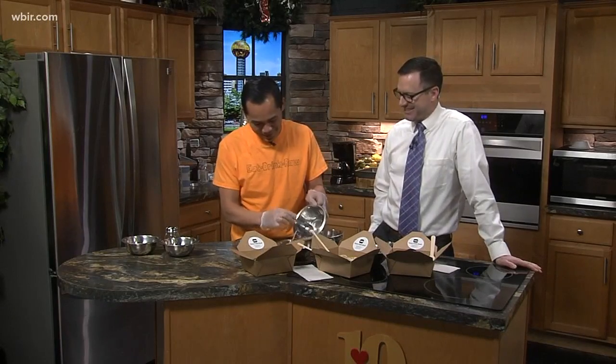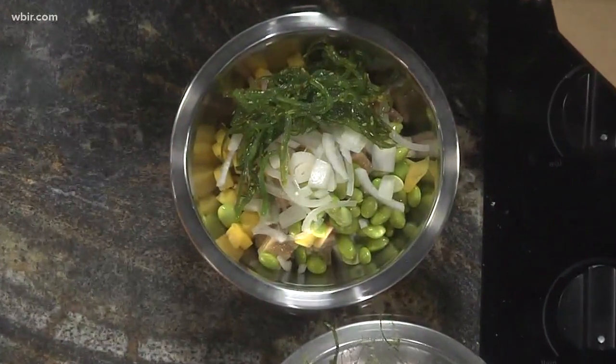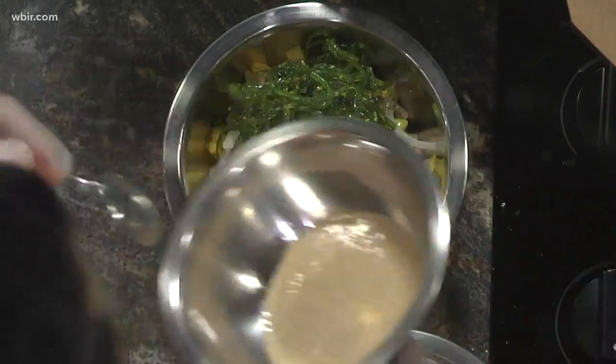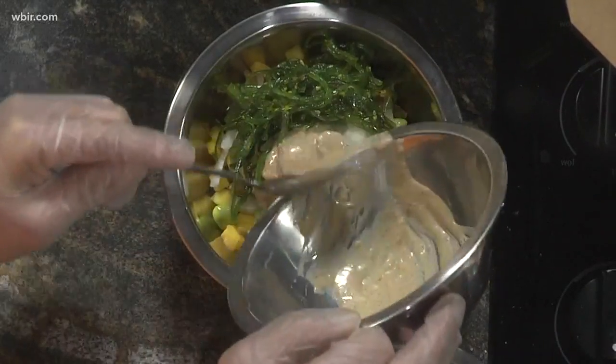We have white onions or sweet onions, and we have the seaweed salad. And this is sesame dressing — very creamy. So you can get this bowl but then even add a different dressing. That's right, when you create your own.